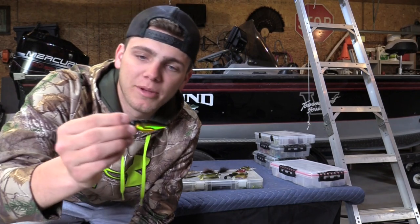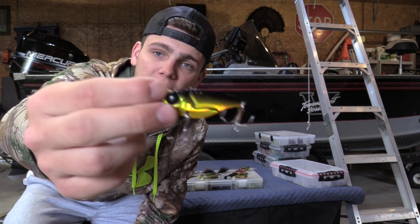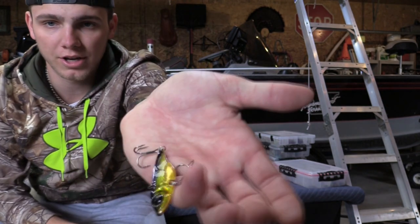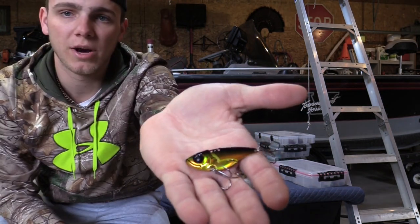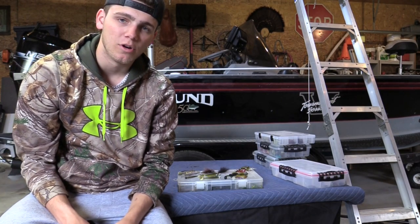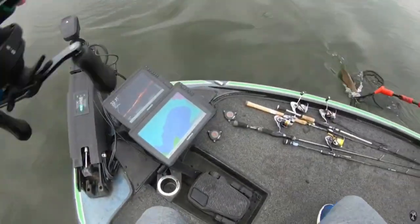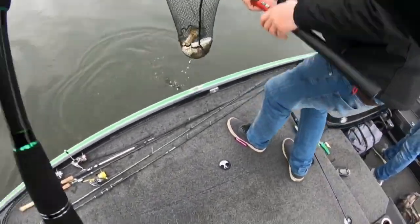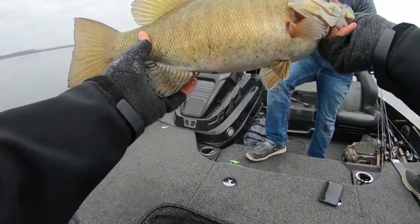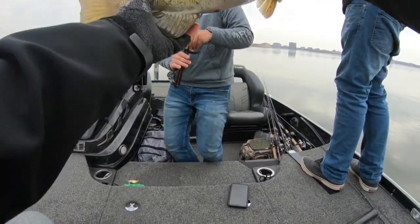The first bait I pick up every year as soon as ice comes off is a blade bait. This is a Domeki vault — my favorite style of blade bait in the AYU color, with gold as my second favorite. When that water is super cold and fish are belly to the bottom, this is about the only bait they'll eat. It's a reaction thing you can keep right on the bottom and get it in their face — sometimes you'll literally snag fish that won't eat anything else.